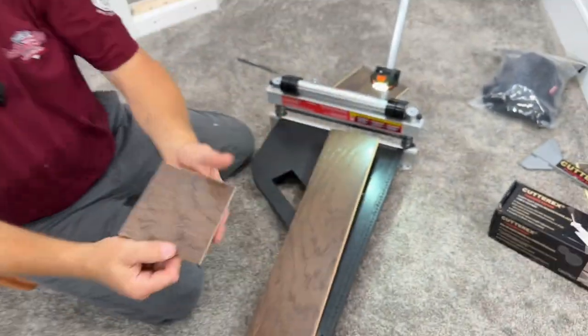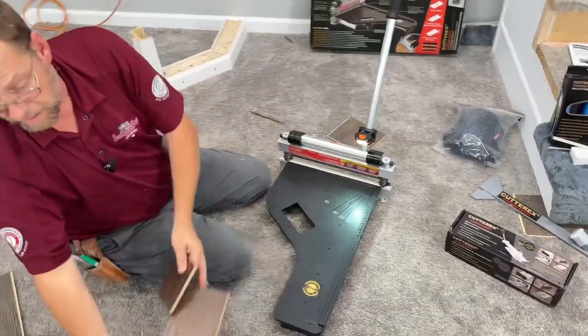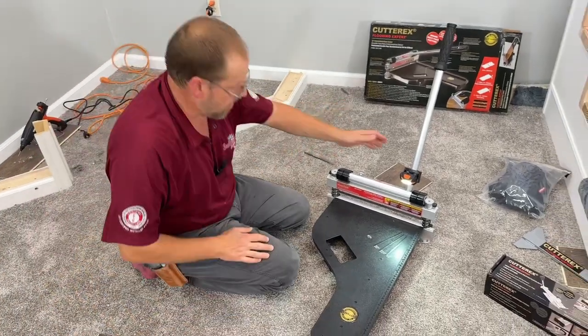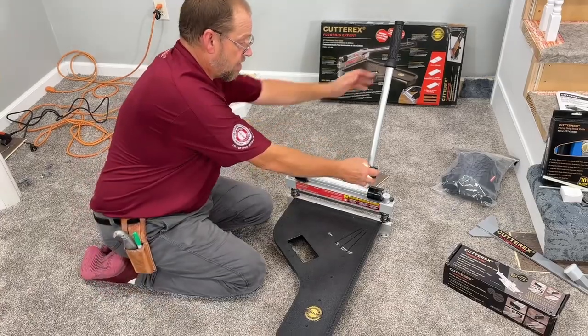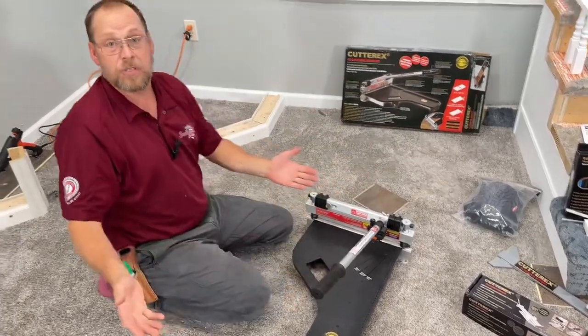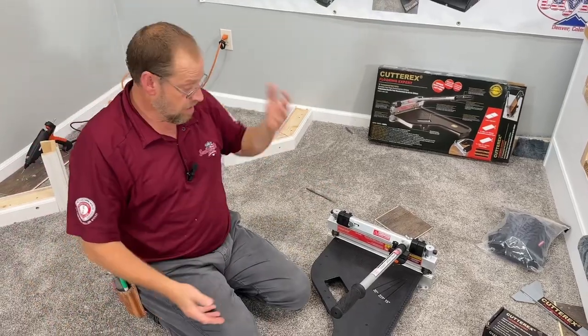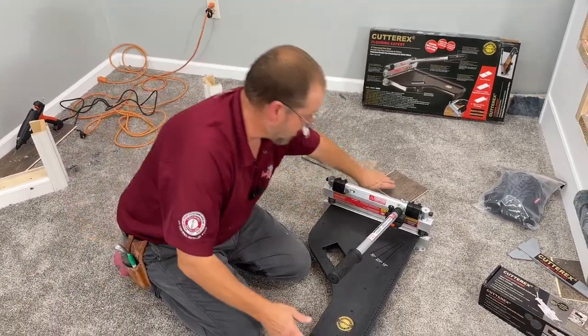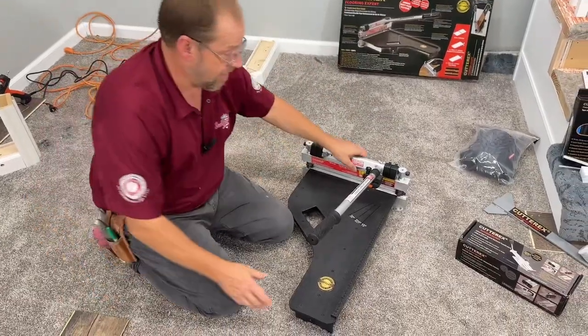The awesome thing about that is if you're not a professional, if you don't do this all the time — you only need a cutter here and there, maybe you're a handyman or you take on little odd jobs — this is a hundred bucks. A hundred bucks for this cutter. You can't beat that with a stick.